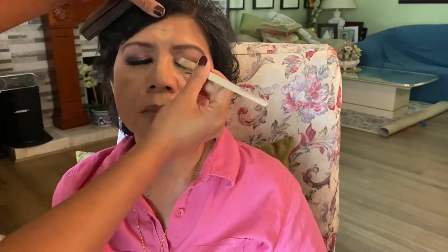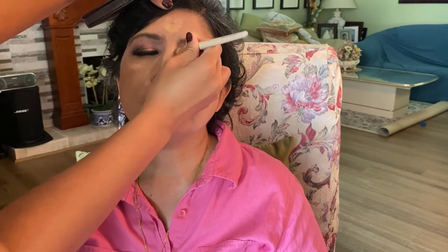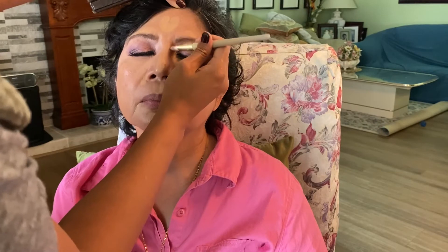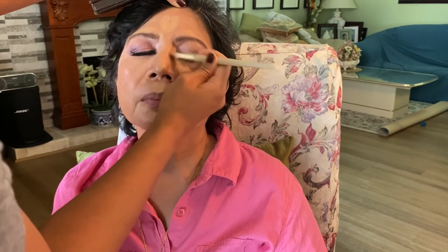I'm using the Eco Tools classic concealer brush to create some contouring around her nose. Starting from the inner corner of the brow and going all the way down and in. Same for the other side — make sure the line is straight, and if not you can go back in and blend it out.